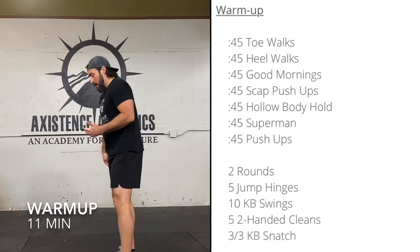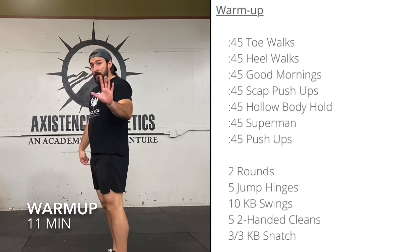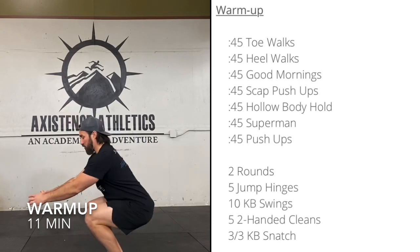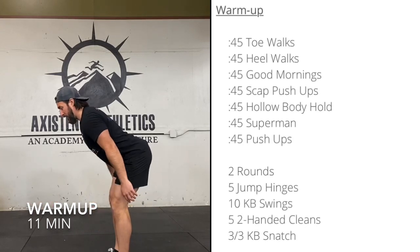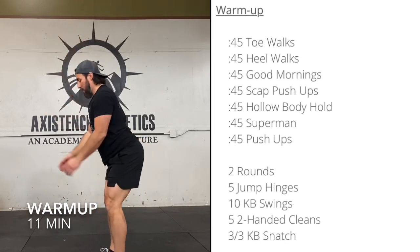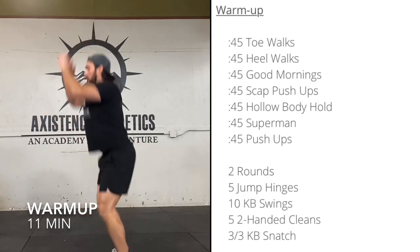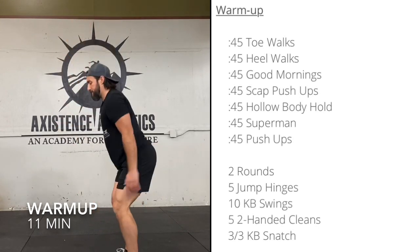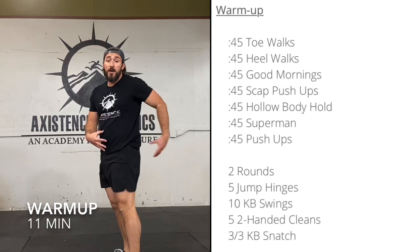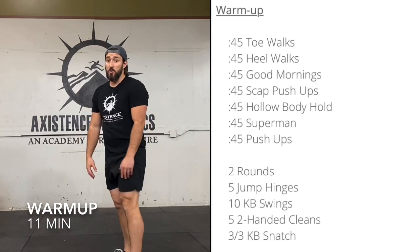Last thing we have — four exercises, two rounds worth. We're going to start with some jump hinges — five jump hinges. Here's the hinge: notice I'm not squatting, just hinging down, then jumping up. Predominantly glutes and hamstrings, not so much quad.